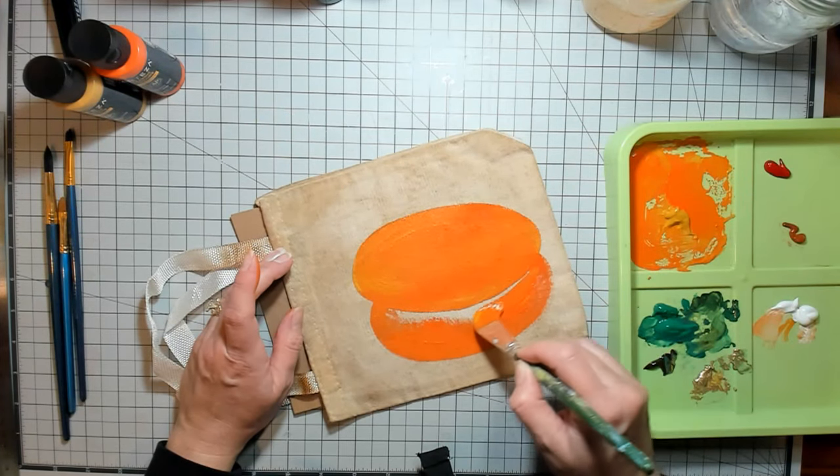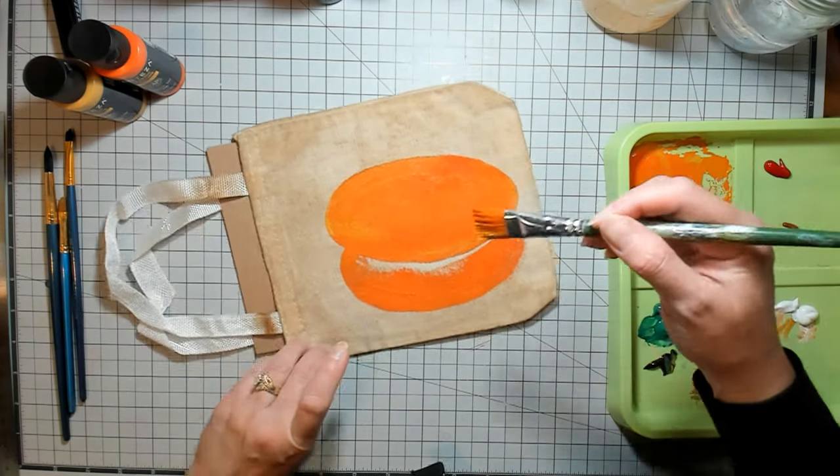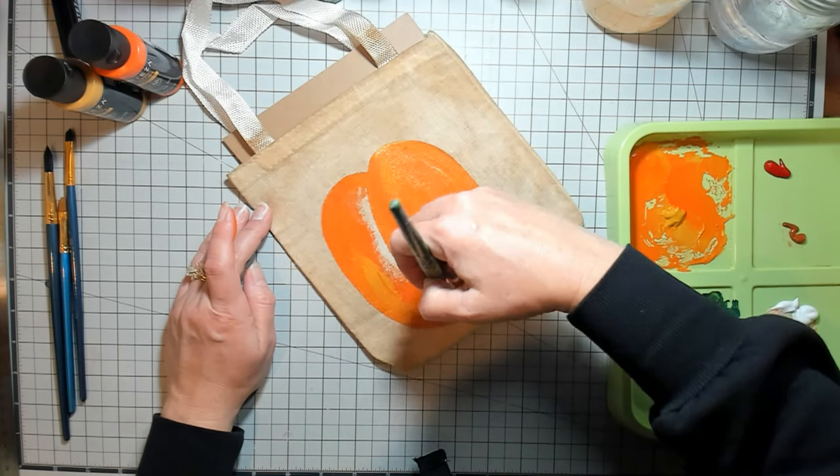Feel free to fast forward if you'd like through this part. I know this isn't super exciting, but if you're crafting along with me, hopefully you're working on something fun to keep you occupied.